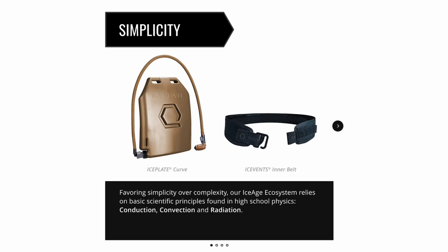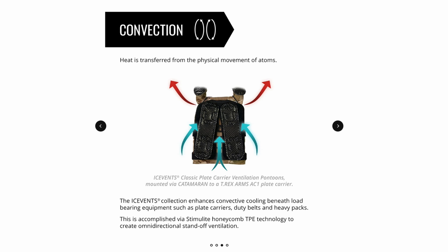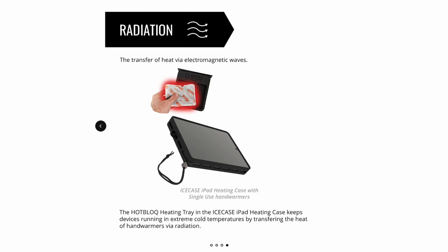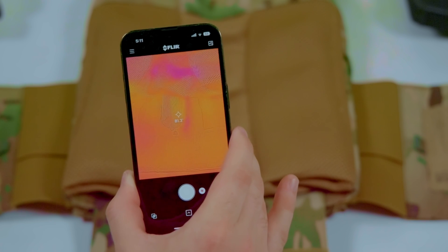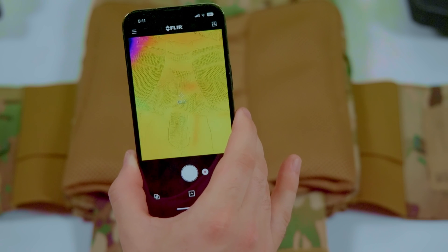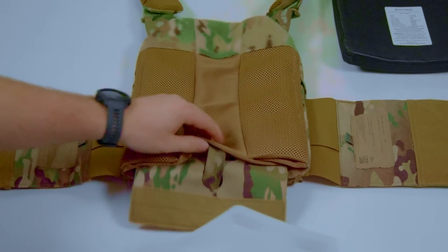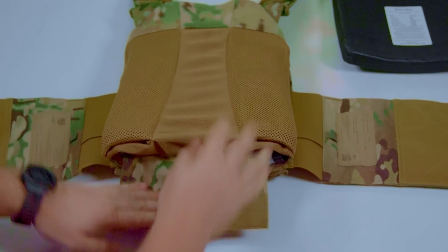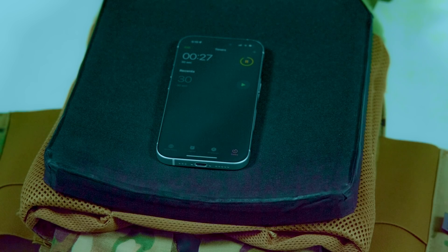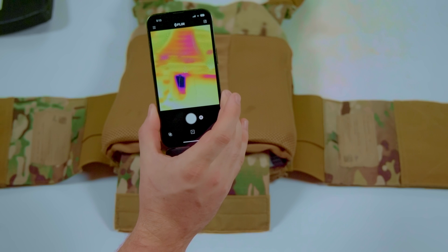If you'd like to learn the basic methods of heat transfer and how they apply to your gear, check out the infographics in our Insights blog article titled 'The Methods of Heat Transfer,' linked in our show notes below. For those who want to know the experimental design for our thermal transmittance testing: we use a FLIR camera to take a surface reading of the body-facing side of the plate bag at room temperature. Then we place a single Iceplate Curve fresh out of the freezer into the plate bag. Next, we place a hard armor plate on top of the plate bag for 30 seconds to simulate the effect of putting on the plate carrier. We use a short exposure time to test efficiency rather than capacity, then remove the hard armor plate and take a new FLIR surface temperature reading.